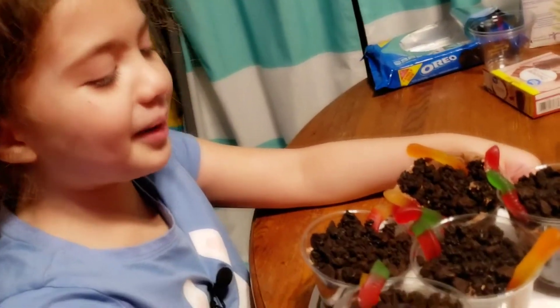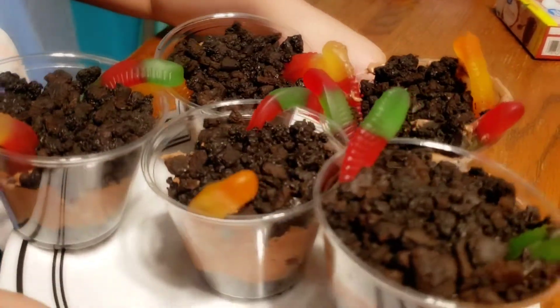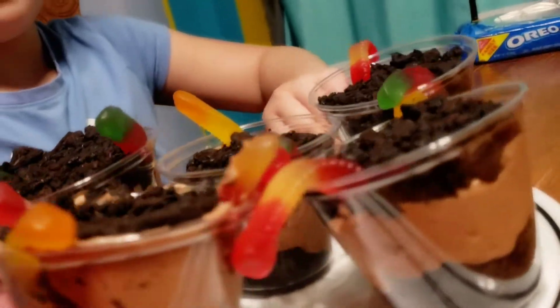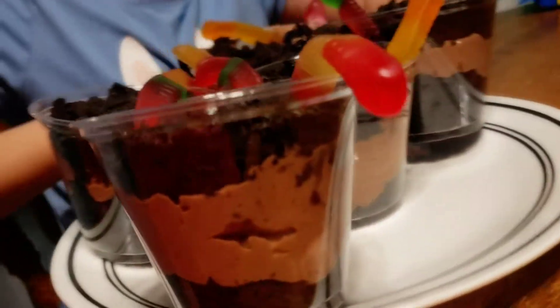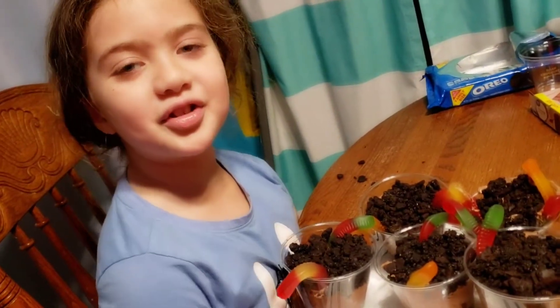This is how my worms came out after, and I think it looks good. I hope you guys enjoyed. Don't forget to like and subscribe.